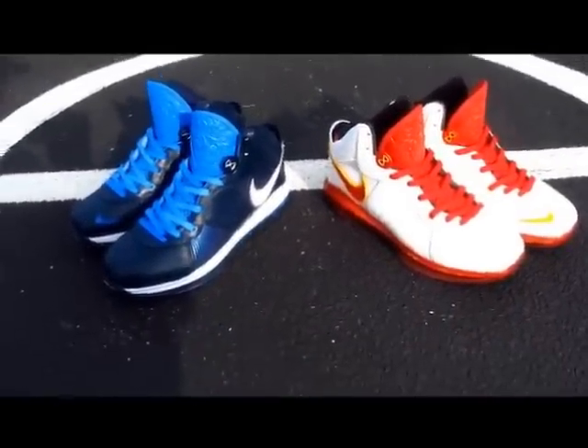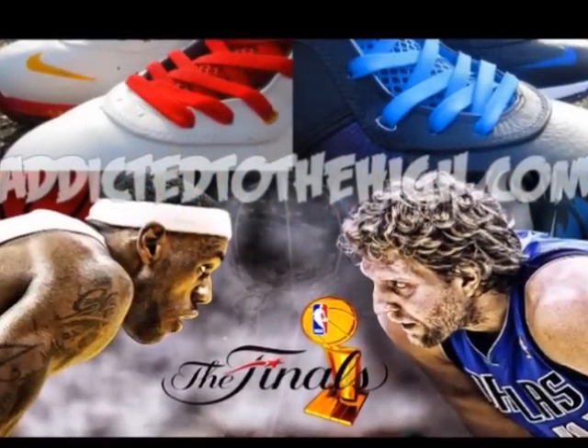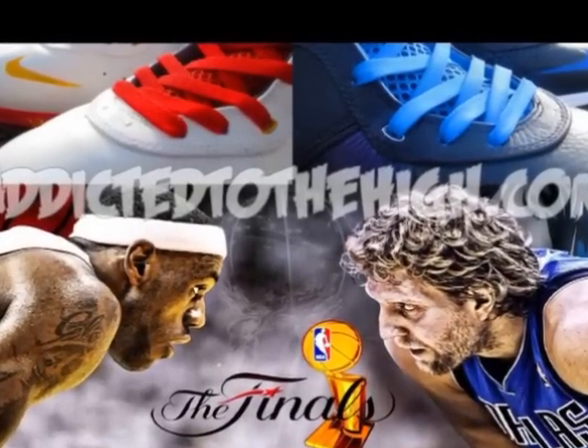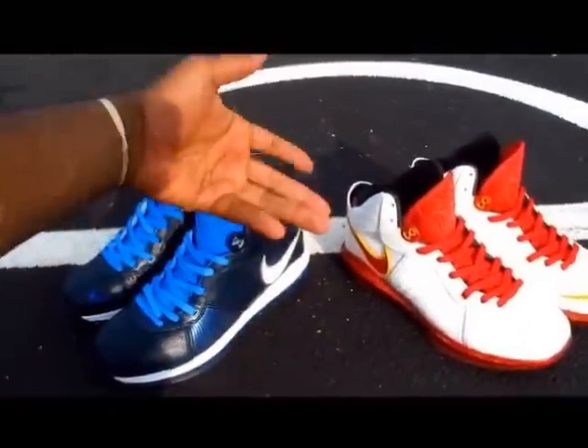They were made to coincide with the two teams in the NBA Finals, so you have your Dallas Mavericks being represented in an away colorway, and your Miami Heat being represented in a home colorway — which is very fitting since Dallas beat them in Miami in these colorways.